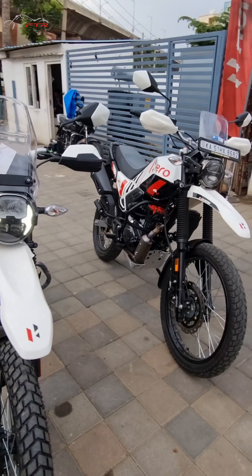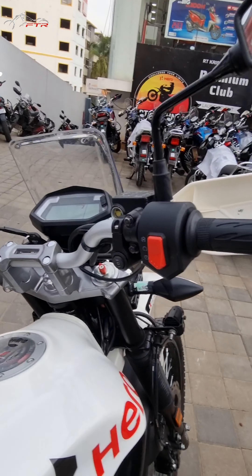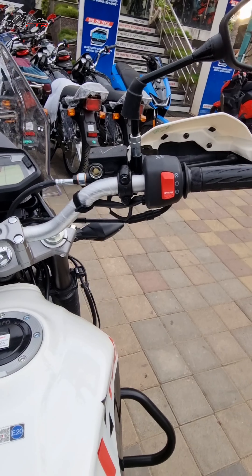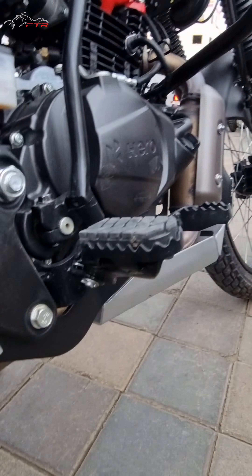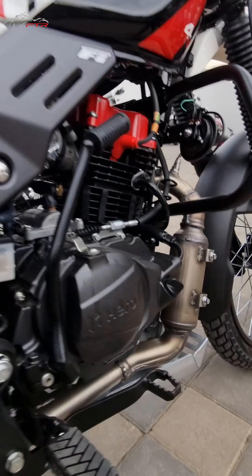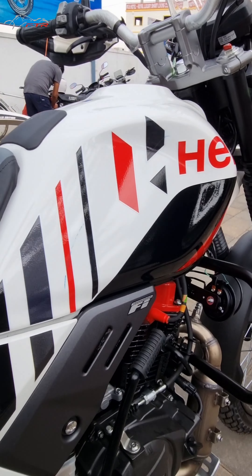That definitely helps at high speeds. Many of you have been asking whether you can fit the new knuckle guard from this one onto your existing bike. You cannot, because the threading inside the handlebar is slightly different. If you want to fit the fully covered knuckle guard on your existing Rally or Xpulse, you have to change the entire handlebar and all the associated parts. That's one sad thing — I wish Hero could have found a way to make it compatible. The tires and all are still the same.